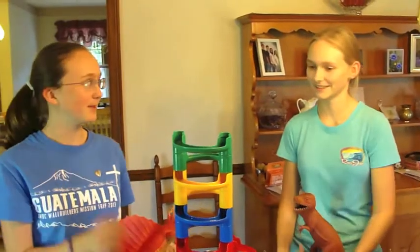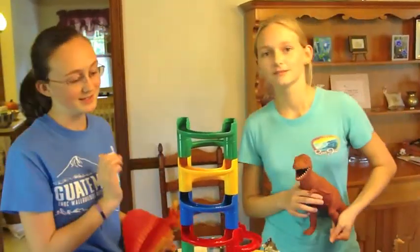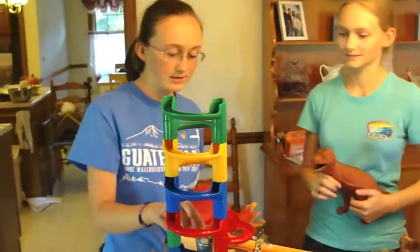I'm Rachel. And I'm Emily. And this is our Rube Goldberg machine. And by the way, Mr. Ellis, we're not cheating. So it starts out here.